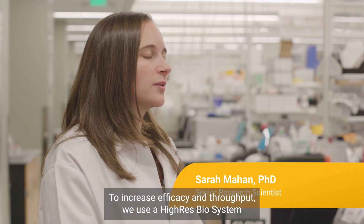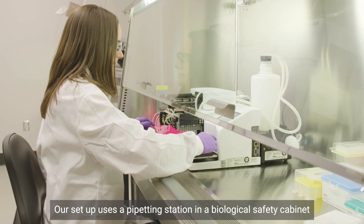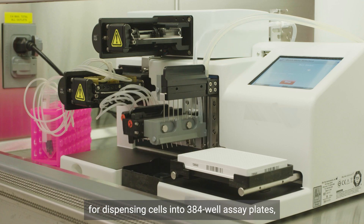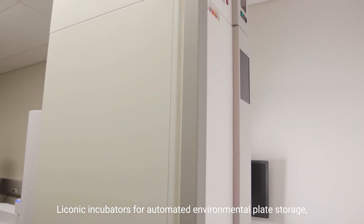To increase efficacy and throughput, we use a high-res biosystem to automate our workflows. Our setup uses a pipetting station in a biological safety cabinet for dispensing cells into 384-well assay plates, and Liconic incubators for automated environmental plate storage.